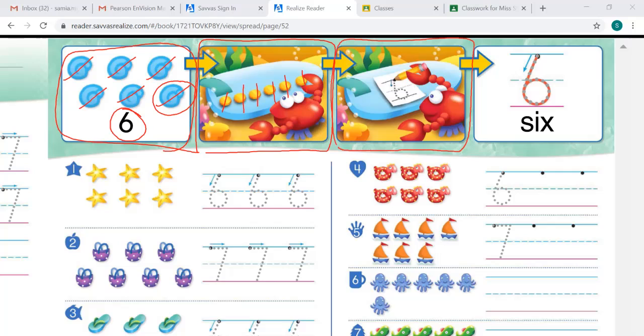Let's go to the third box. What do you think this number will be if you trace it? 6. Where do you start to trace the number? Remember, we start at the dot. Let's trace it. There's the number 6. Let's look at our last box. What number do you see? The number 6. So why is this number in this box? To show how many shells there are — remember, there were 6 shells, so we use the number 6.